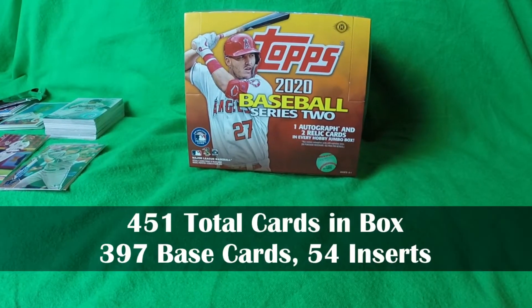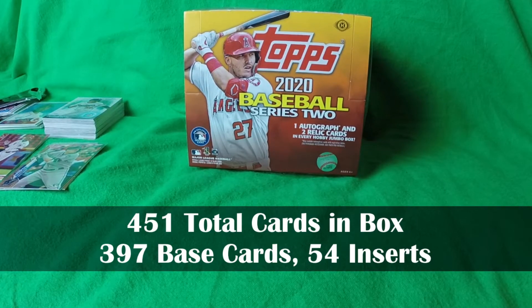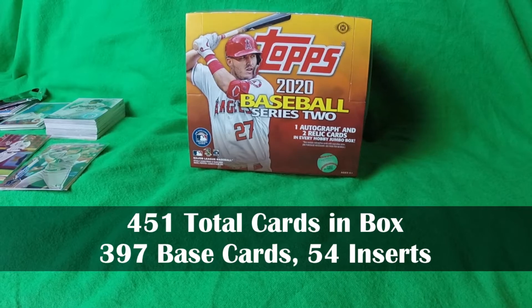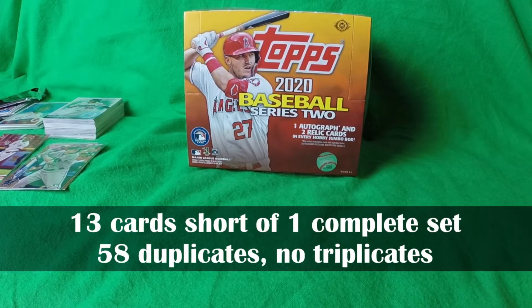451 cards total — if I did my count right — of which 397 were base cards and 54 were insert cards. With 397 cards and only 350 cards in the Series 2 set, one would hope to at least get one complete set when spending that type of money, but the odds are probably in favor of the consumer having to buy more packs. I was 13 cards shy of a complete set and received 58 duplicate cards and no triplicates.